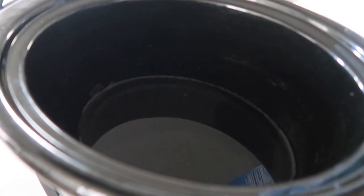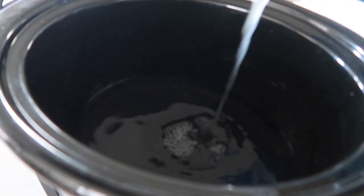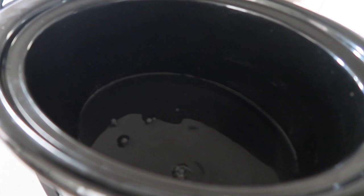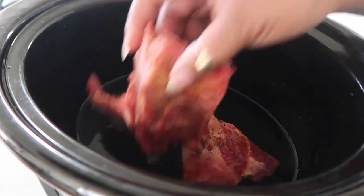Next we're going to prepare our crock pot, which we will be using to cook our pork neck bones. I'm starting out with about an inch of water and adding in one cup of chicken stock or chicken broth. Once I pour that in, I'm going to add in my neck bones and top it off with a drizzle of vegetable oil.